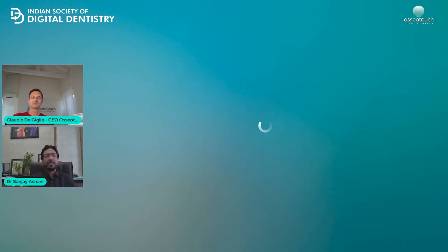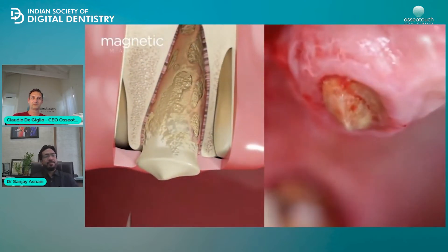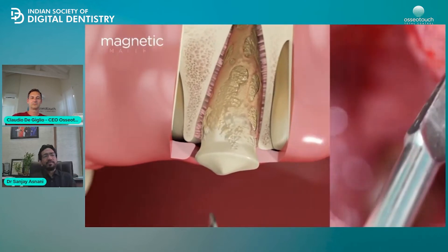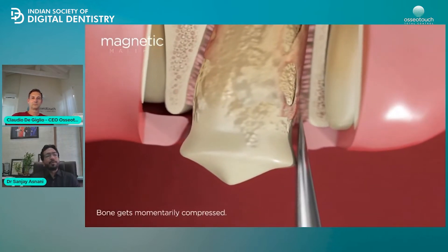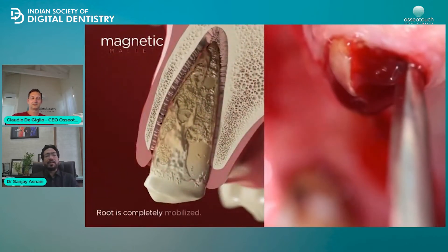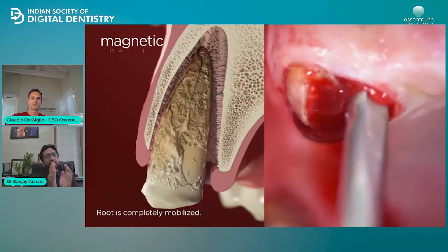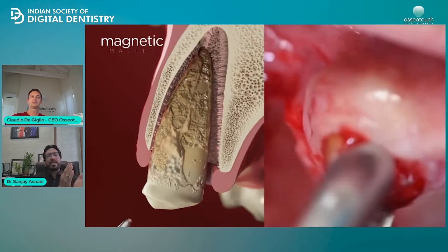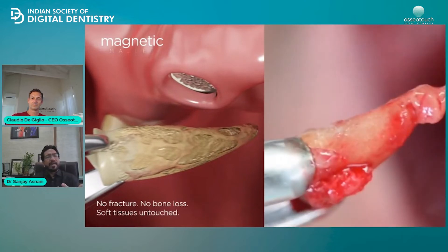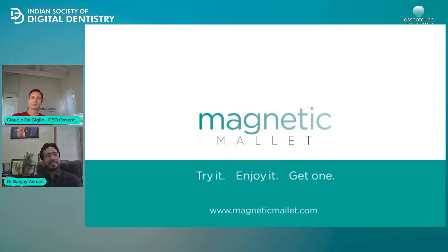Previously, being a surgeon, I used to use forceps and elevators. But once you start practicing implantology, your extraction should be very precise — you should not damage the supporting bone because whatever bone is left, you are going to take support of that bone. Especially in carious teeth or root piece extraction where there is no crown structure left, it is all destroyed. This tool is very handy because the tips are designed to pierce the tooth and the periodontal ligament without damaging the bone. The tooth gets luxated and afterwards it becomes very easy to extract. For implant practice, once the extraction is atraumatic, you save the bone, conserve the bone, and utilize it for implant placement.